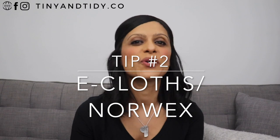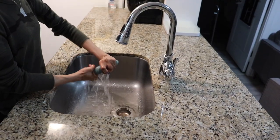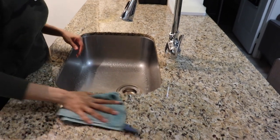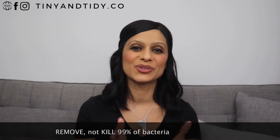Tip number two: invest in e-cloths or Norwex. If you're not already familiar with them, they're basically these magical microfiber cloths that will make your kitchen counters and appliances sparkle without the use of any chemicals. All you need is the cloth and water and you're good to go. I have both e-cloths and Norwex and will eventually do a review comparing the two. Both brands are awesome — apparently they kill 99% of bacteria, but I'm no expert on the science so do your research. All I know is that I no longer use toxic chemicals when cleaning and my kitchen looks and feels cleaner than ever. Subscribe and hit the notification bell so you'll be notified when I post my honest review of Norwex versus e-cloths.